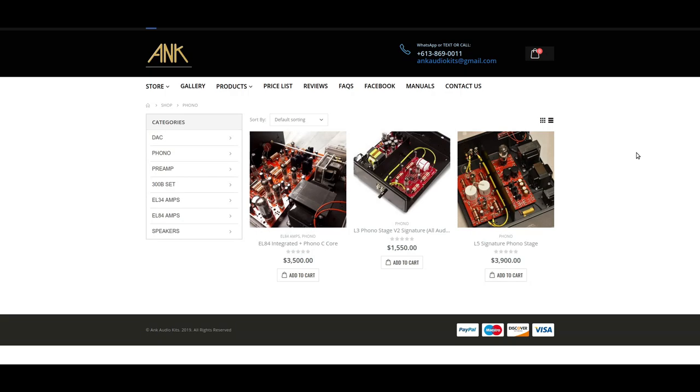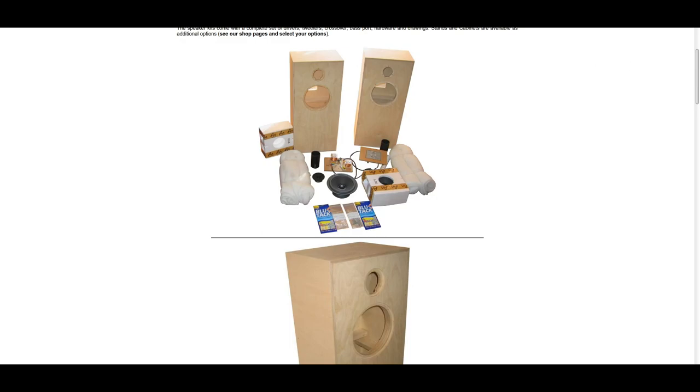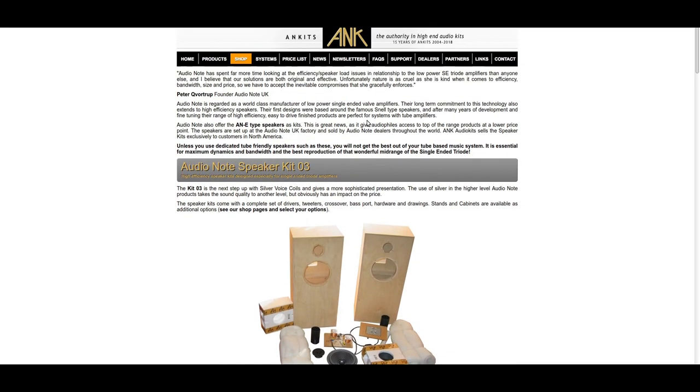I actually had the opportunity to listen to the Audio Note Kits speakers, and I have to tell you, this is probably one of the worst copies of a real Audio Note speaker. This is a real Audio Note speaker, and this is a copy. When you look at the pictures, it's not the same cables, it's not the same components, and they don't even make the exact same cabinet.